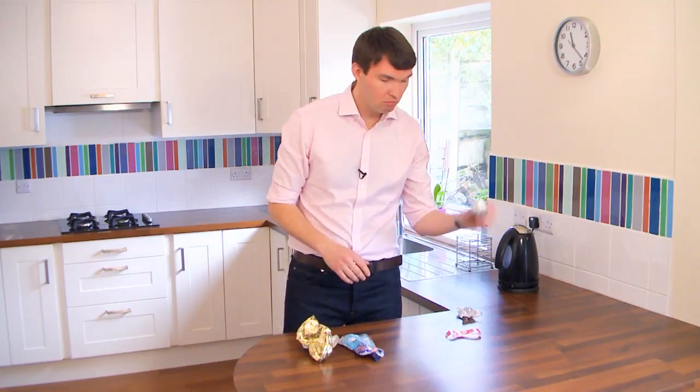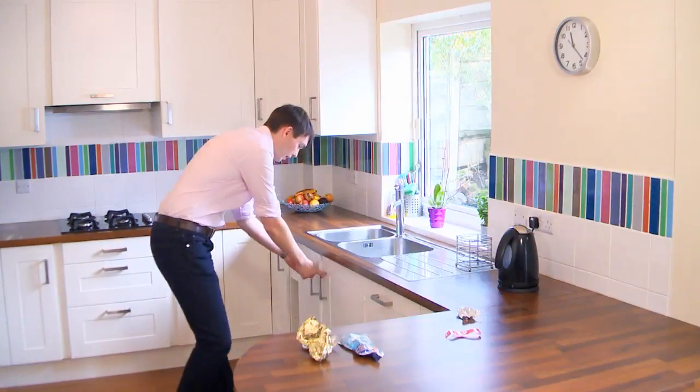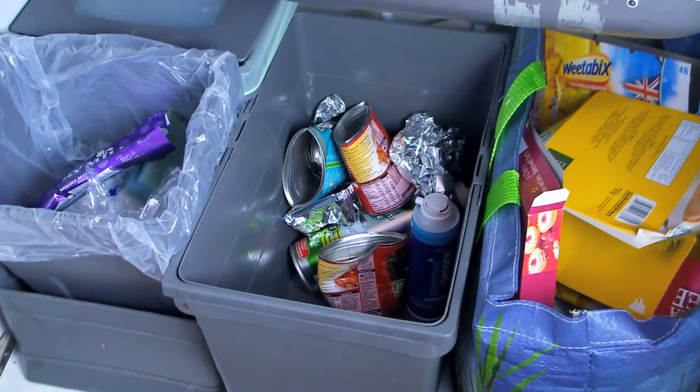Take your packaging, give it a scrunch, and if it stays scrunched, that's good. You can pop it in your recycling with the rest of your metal stuff.